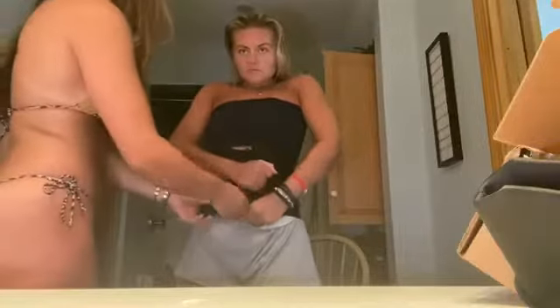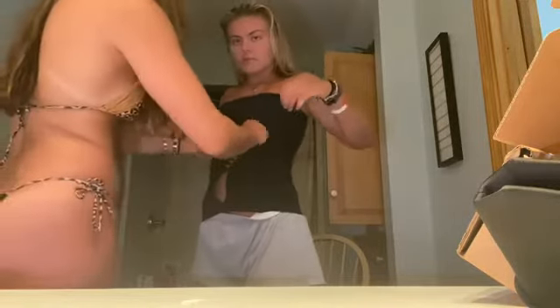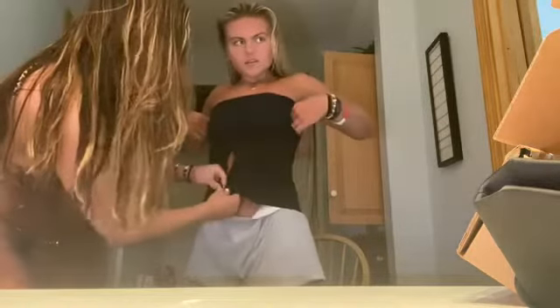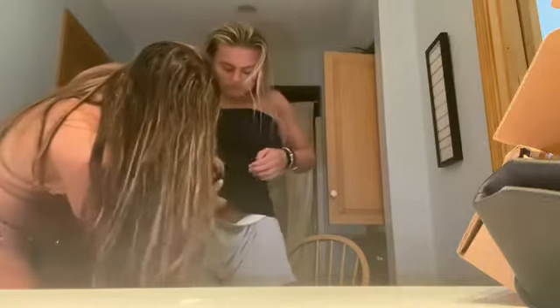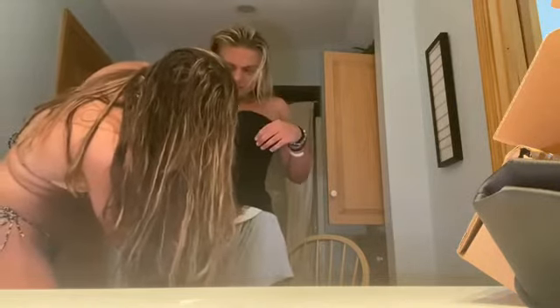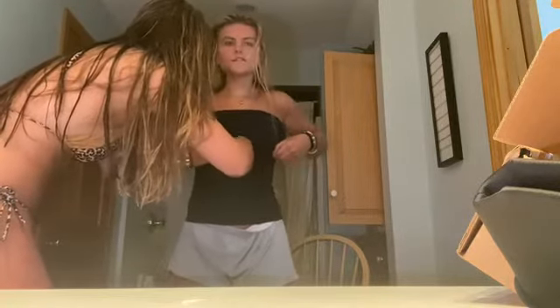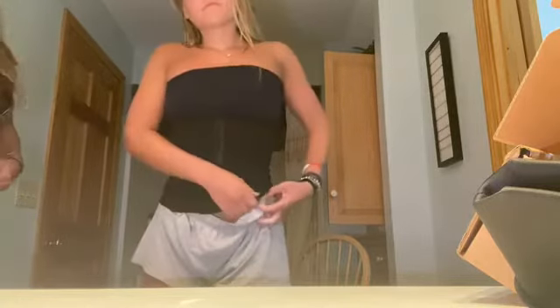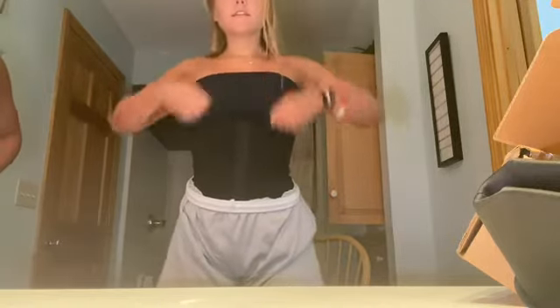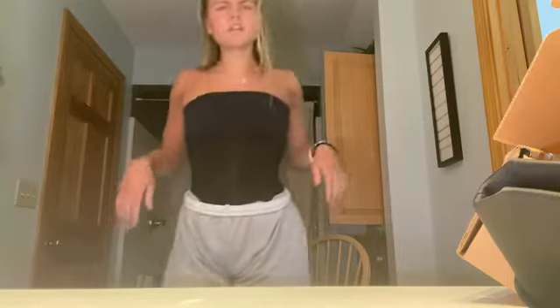The reason why I got this waist trainer is because of stupid Chloe Ting who ruined my curves. This is what it looks like. Oh God, I can't really breathe. It's very — it's not uncomfortable like some waist trainers.